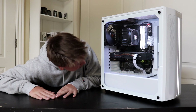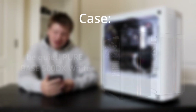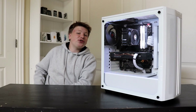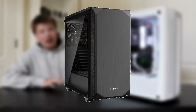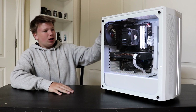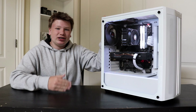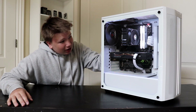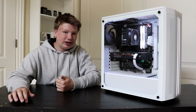And then finally I have the Be Quiet Pure Base 500 DX in white. Funny story — I was actually just going to get the simpler model, the Pure Base 500, which has no intake on the front panel. But my mom when she got it as a Christmas present she accidentally picked the wrong one, which I'm very glad about because it's actually way better for airflow. I still think it looks really good with these two stripes in the middle — it kind of looks like the Lian Li one.